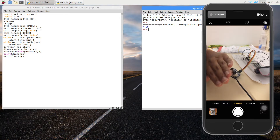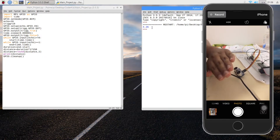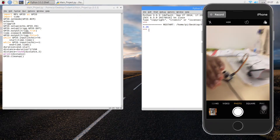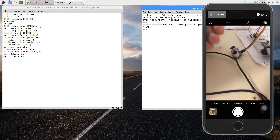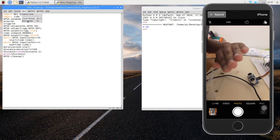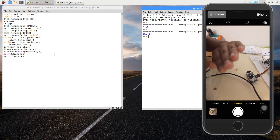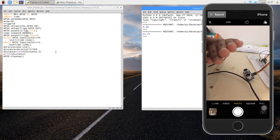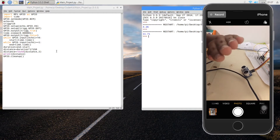You can see it says 4.26, and this is in centimeters — approximately 4.3 centimeters, which is very reasonable. If I bring my hand a little further away, it detects from a greater distance: you can see it's 11.71, which looks very reasonable — that does seem like 10 to 11 centimeters. So our ultrasonic sensor is now actually sensing and it's working correctly.